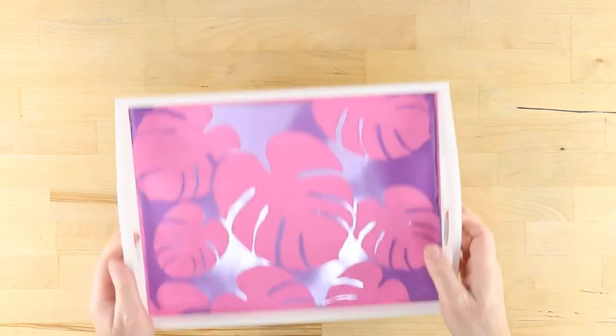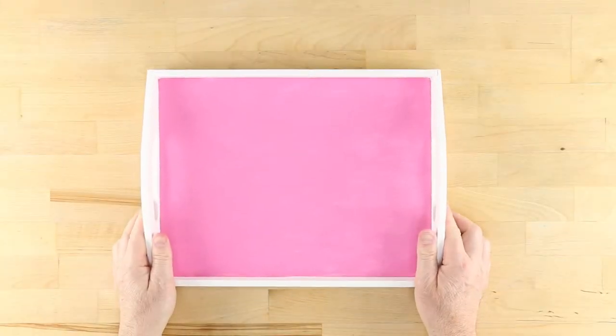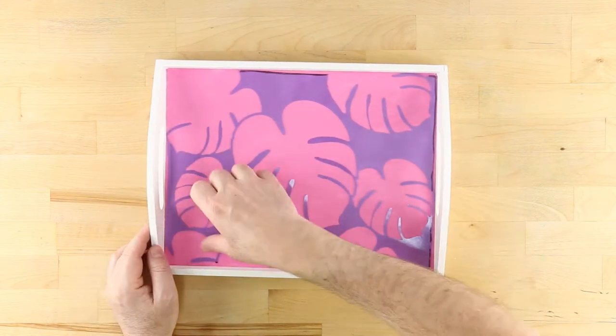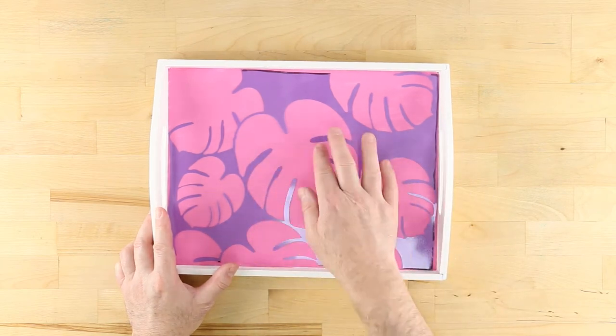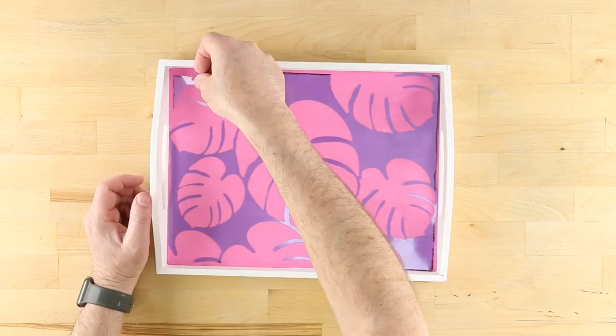On a protected surface and in a well-ventilated area, turn all the pieces of the stencil over and spray with repositionable spray adhesive. After 30 seconds or so, place the stencil back inside the tray tacky side down. Press all areas of the stencil down to ensure good adhesion. Do the same with any loose pieces.